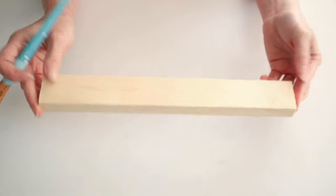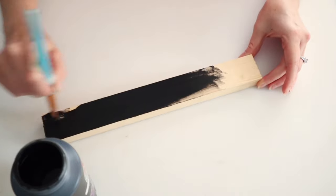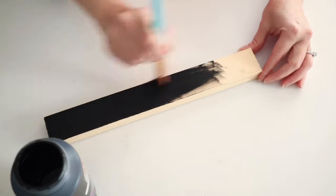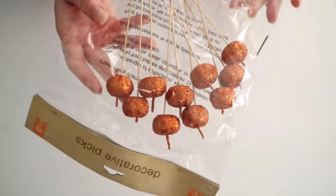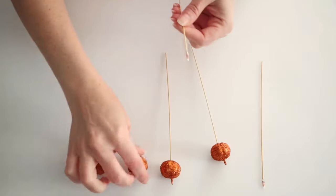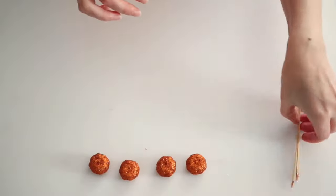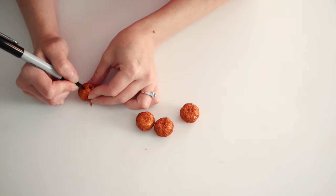I'm also gonna be using this wood piece from Dollar Tree and I am just gonna paint that black as well. You'll also need to pick up some of these little decorative pumpkin picks and we're gonna take those off of the little sticks. And then I am just taking a sharpie and drawing jack-o'-lantern faces on there.